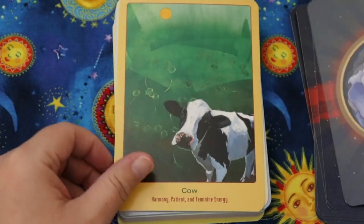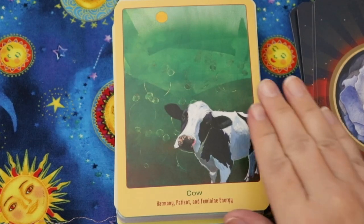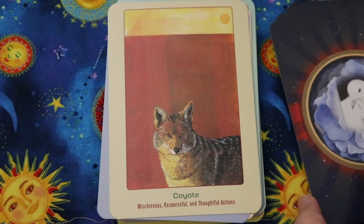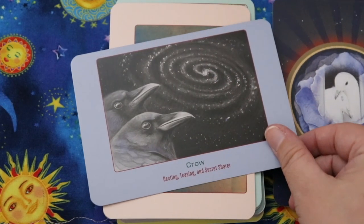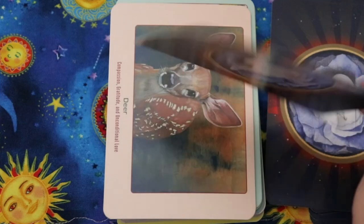Cougar says confident, responsible, and spiritual warrior. Cow — harmony, patient, and feminine energy. Coyote — mischievous, resourceful, and thoughtful actions. Crow — I love this spiraling galaxy-like image — destiny, teasing, and secret sharer.